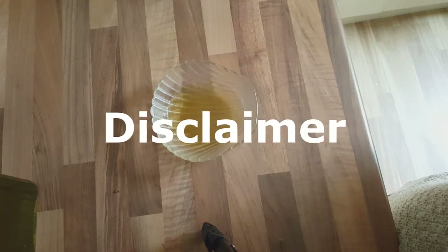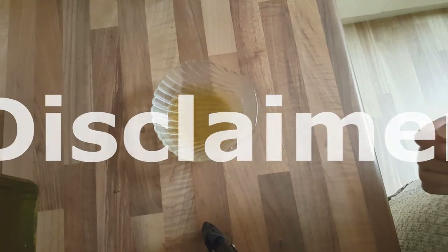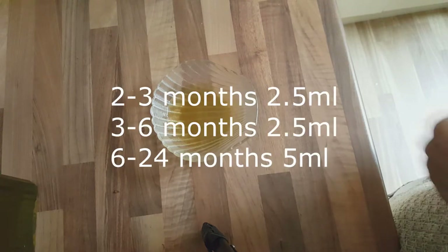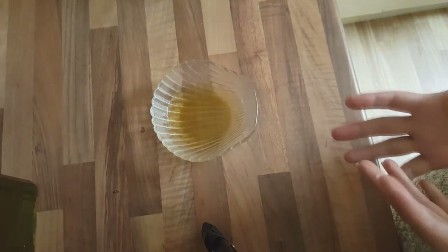For a newborn — and this is your decision — 2.5 ml should be fine and more than enough. This is a disclaimer: it's up to you whether you use it for a newborn. Otherwise, you can use it from two to three months. It's suitable for toddlers, infants, or any child. Being natural, it doesn't have many side effects unless your child has allergies to those ingredients.